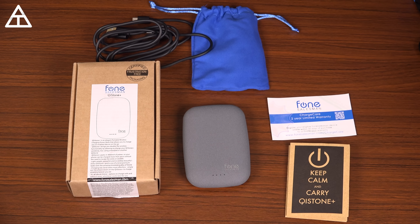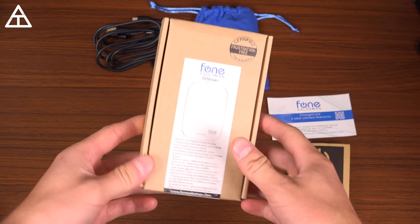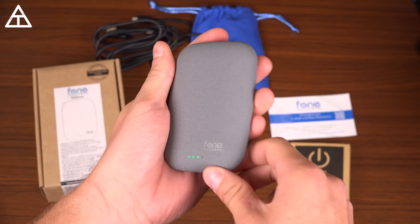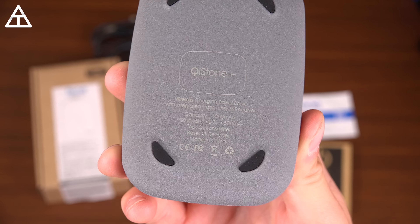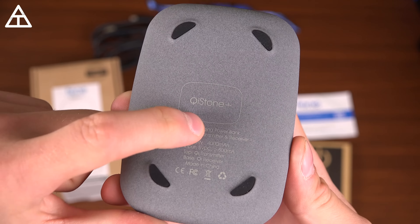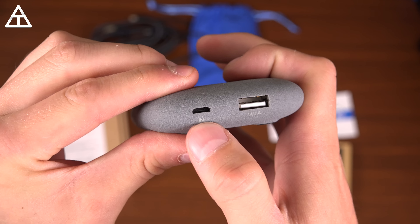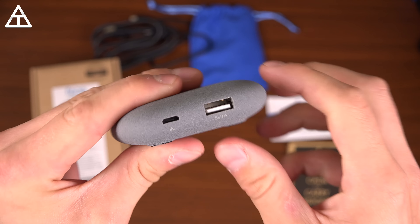The next one is from Phone Salesman — it's called the Qi Stone Plus. This one is a little different because it is completely wireless; it has a 4,000 milliamp-hour battery built in. It lights up when you pick it up, showing three or four battery indicator dots. It's fairly small with a stone-like appearance. On the bottom it has four grip pads so it won't slide around, and there's a five-volt USB input plus a five-volt, one-amp USB Type-A output to charge your phone.